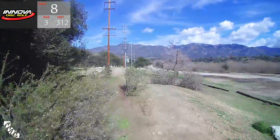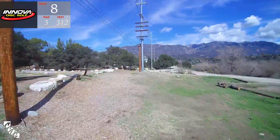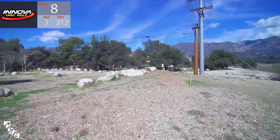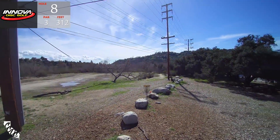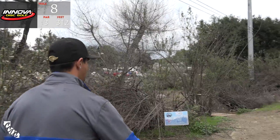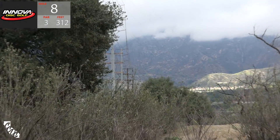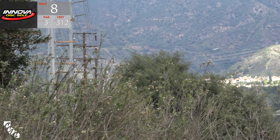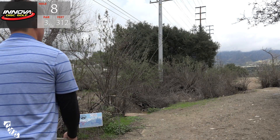We're on to hole eight - par three, 312 feet. One of the easiest holes out there, Peter. Surprising - I feel like these guys are throwing mids on this one. It's just a standard backhand shot, doesn't get much simpler than this. I believe Paul's throwing the champ Roc3 here. Goes a little bit long, but within McBeth range for the comebacker.